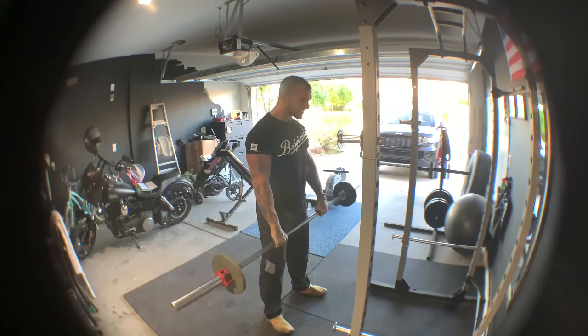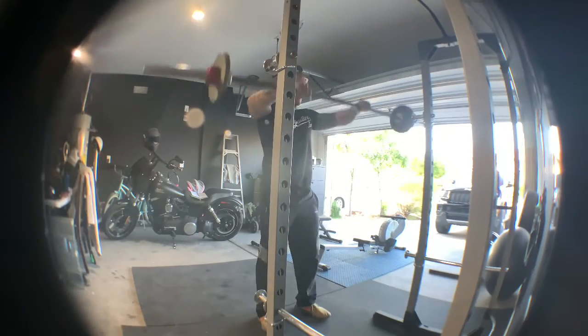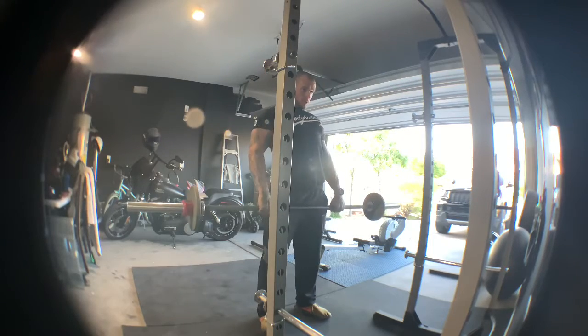Went into some more shoulder work — front raises with the barbell, hitting the front delts, still helping out the chest and the pushing movements with the front delts.